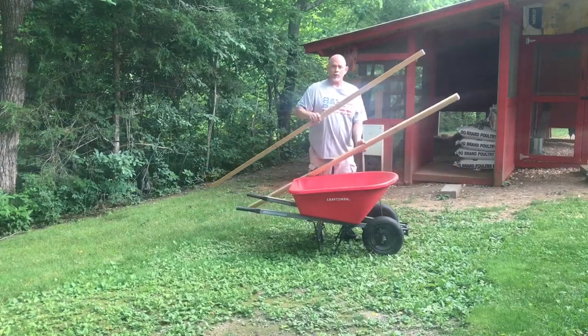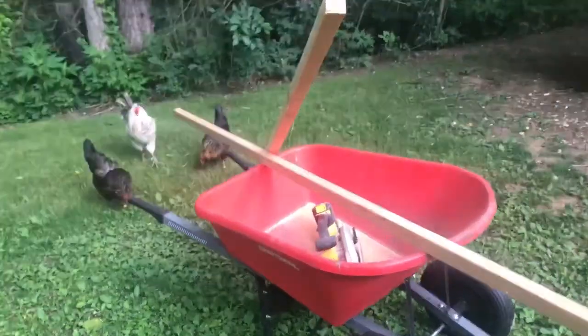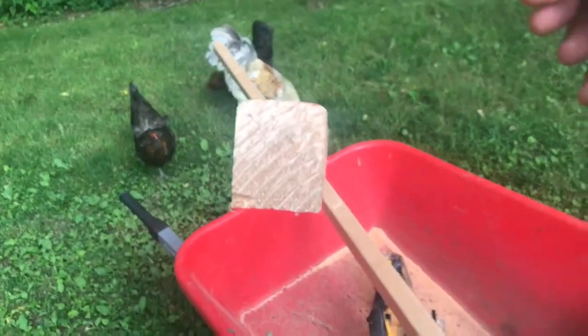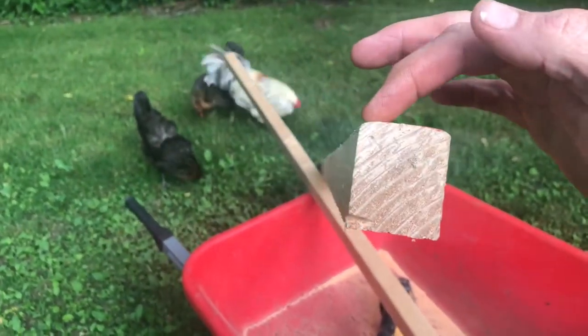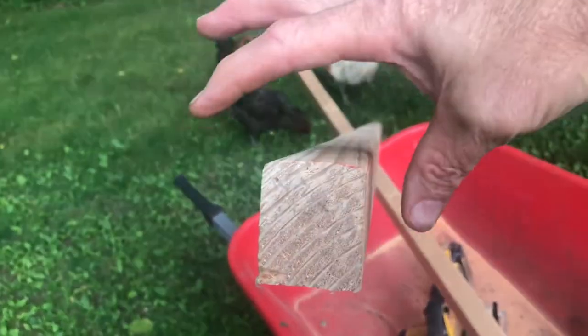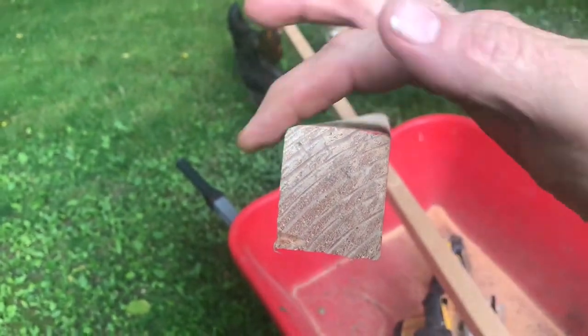One two-by-four into two roosts. I believe this two-by-four was actually sold as a stud, and if you notice the corners are slightly radiused, so when the chickens perch on here there won't be any sharp edges to hurt their feet.